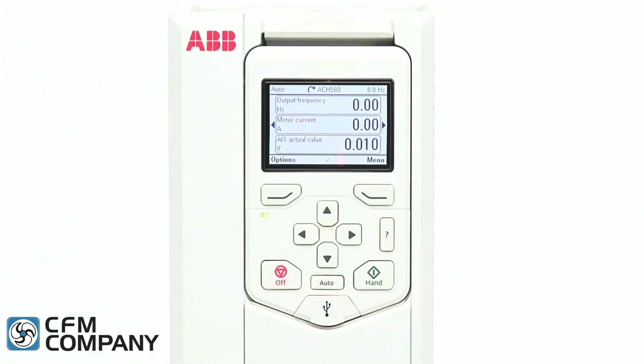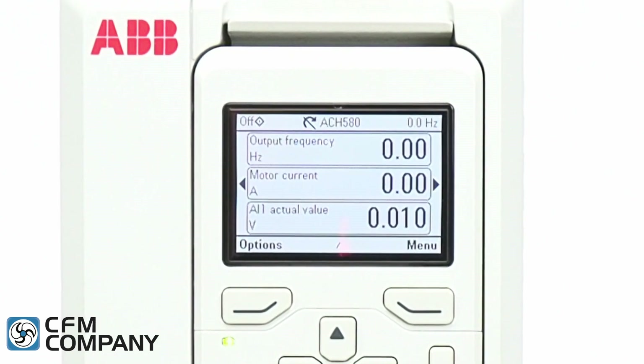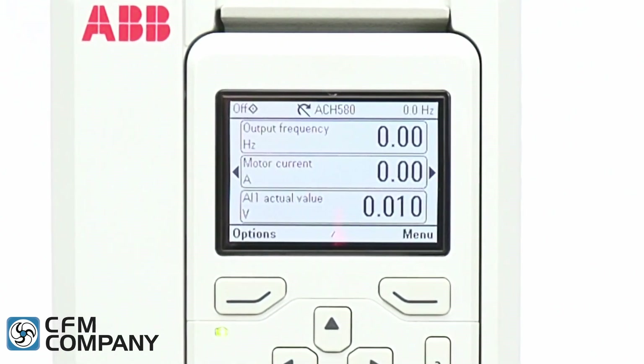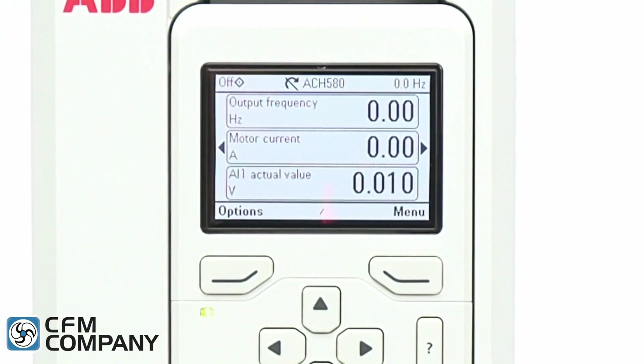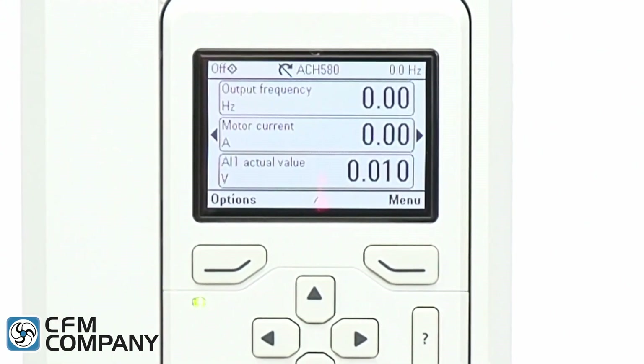The first new feature of the ABB ACH 580 is the large clear LCD display of the control panel. The home screen includes the familiar three-line operating data. The top line shows the output frequency, the middle line shows the motor amps, and the bottom line shows the input frequency reference.